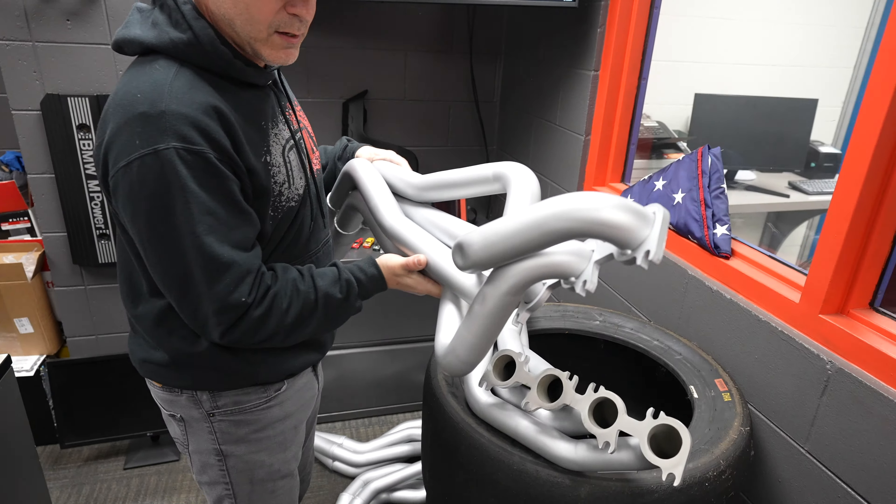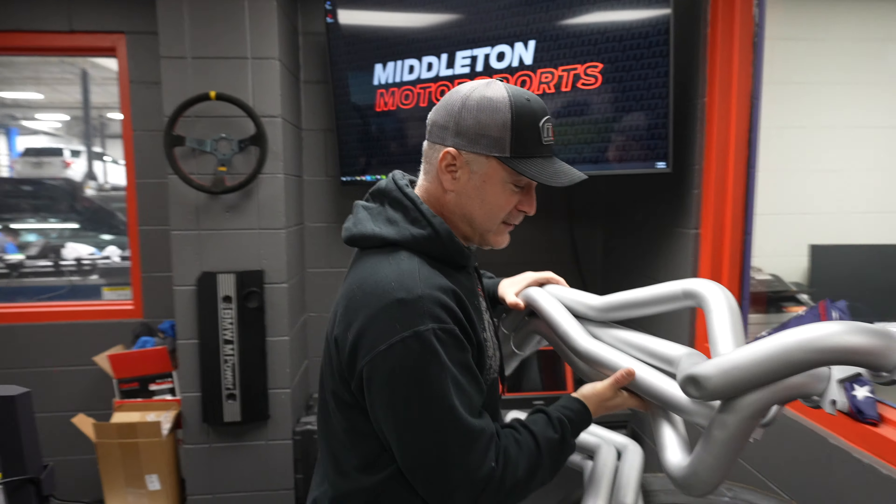We're standing here in front of an F250. This is just a simple wheels and tire package on a used 2022 F250.